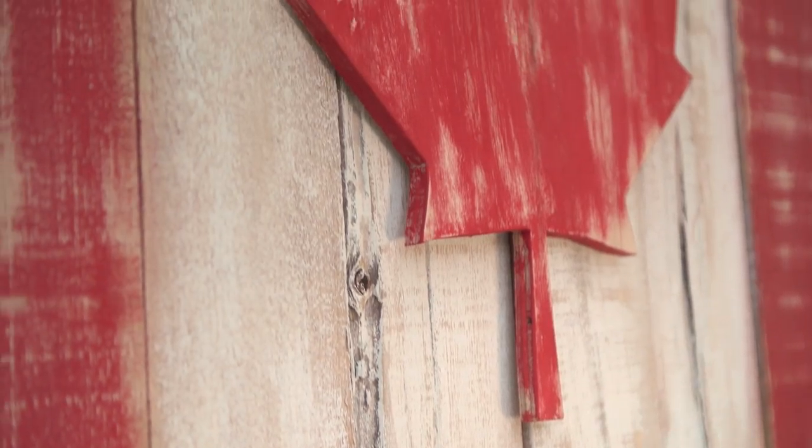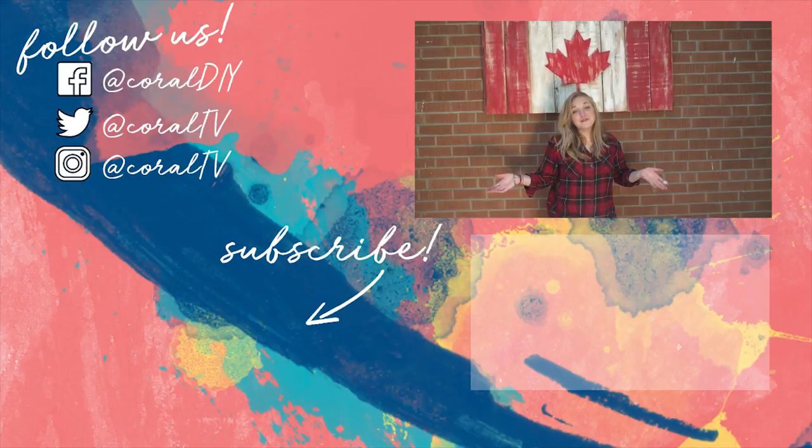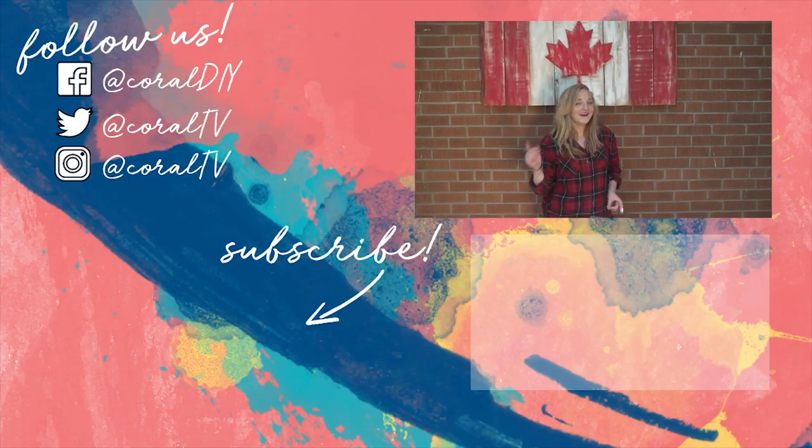The video's over but subscribe for more — I'll see you next week!